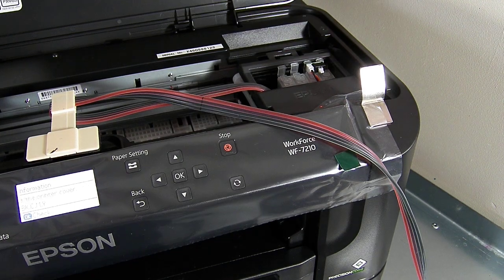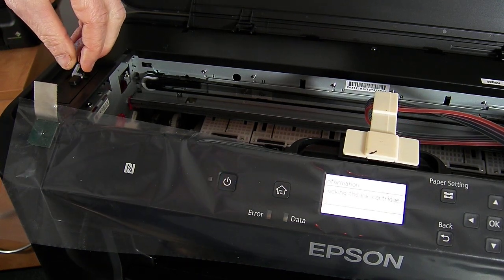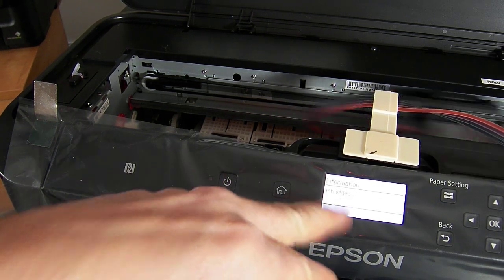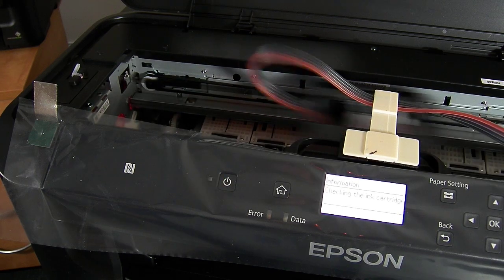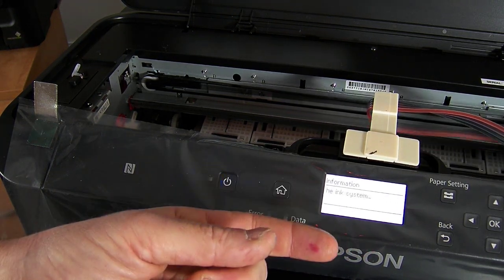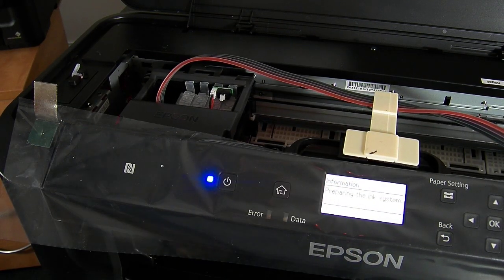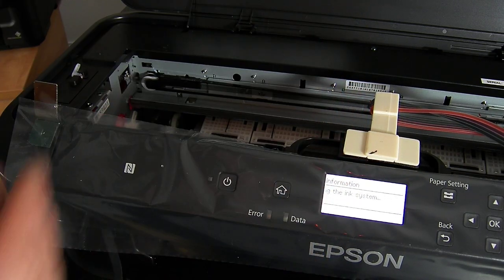And we're done. We're going to pop the lid plug back in. And what it should do is start charging and aligning the cartridges. So it's preparing the ink system — it's accepted the cartridges, it's recognised them. It thinks it's had a new set of cartridges in, which technically it has. It's now going to do a cleaning, alignment, and run through its system checks.